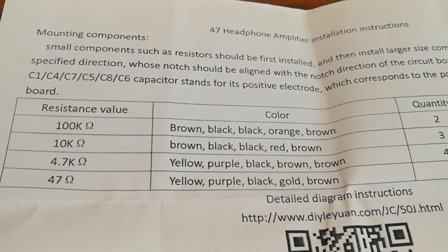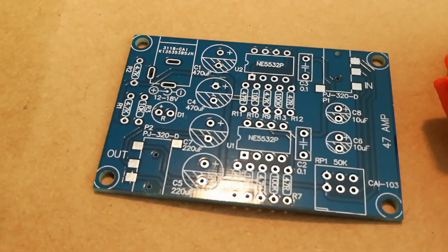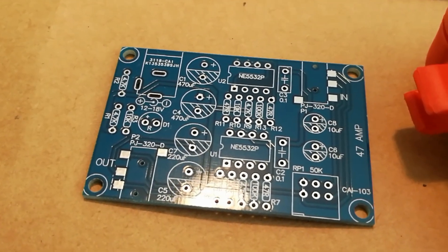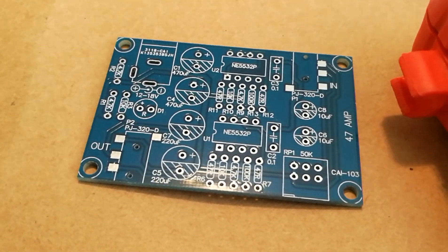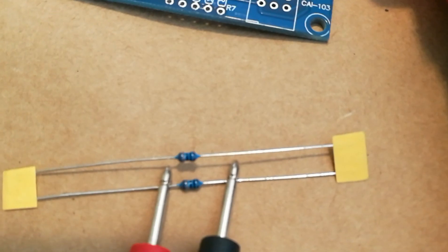When populating the circuit board you want to do the smallest components first. That way when you flip it upside down to solder, they're not going to fall out of the board, because something larger on the board is keeping them from being flush. So you start with the resistors more than likely.